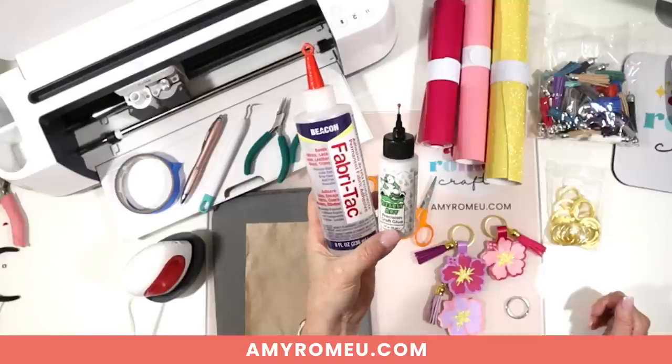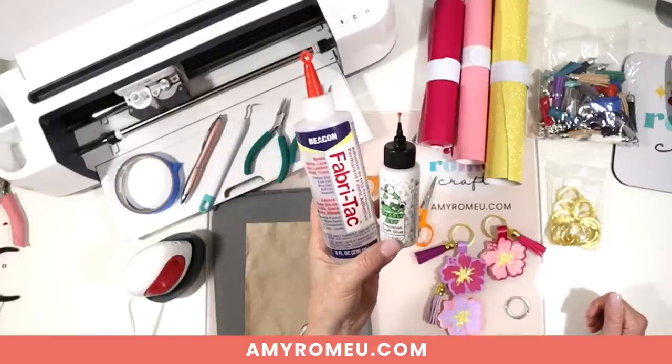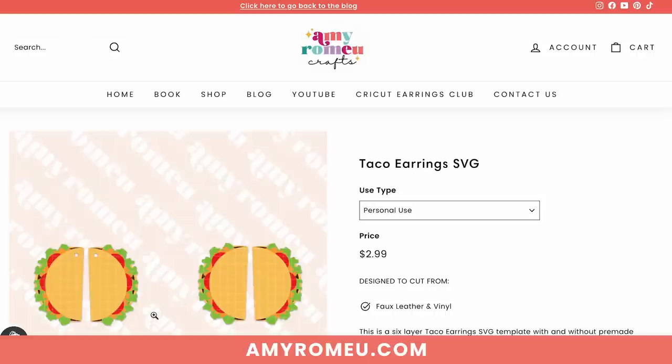To make this project, you'll want to get the SVG for the keychain from my SVG shop — I have hundreds of SVGs for keychains and earrings. You can click the link on screen or in the description to reach the product page, where you can choose a personal use or small commercial use version. Then you'll check out, receive an email, and download the SVG folder. The folder will be zipped, and you'll need to unzip it before uploading the SVG file to Cricut Design Space.